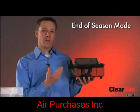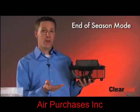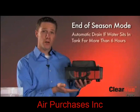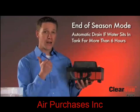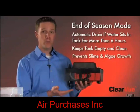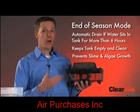The last feature I'd like to talk about with Clearview is what we call our end-of-season mode, another part of our IQ technology. Basically, if water has remained in the tank for a period of six hours or more while touching the bottom sensor, Clearview knows to run a pump-down cycle to get that water out of the tank to prevent any slime or algae buildup inside the tank. With Clearview, it's almost 100% dry all the time, especially between seasons or periods of not cooling.